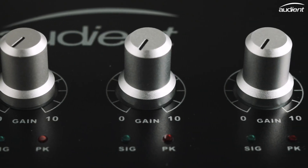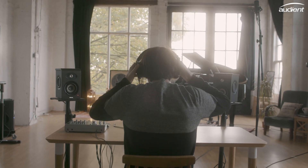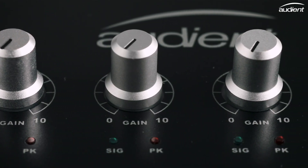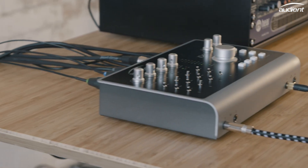These hardware features give you everything you need to quickly get up and running with your session, letting you focus on the recording. With ID44 and the Audient console mic pre, you're getting real analogue heritage on your desktop.